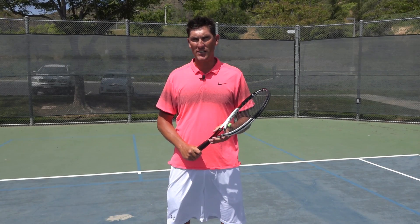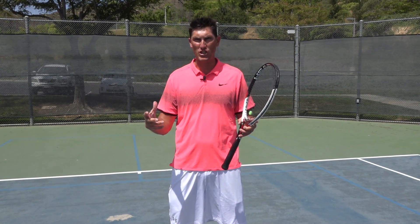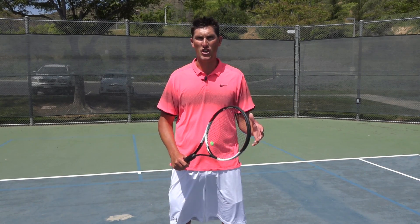Hey guys, Brady here with your daily tennis lesson. So we're looking at the runaround forehand this week, one of my favorite shots. Today I just want to break down the footwork that we utilize to hit this shot well.